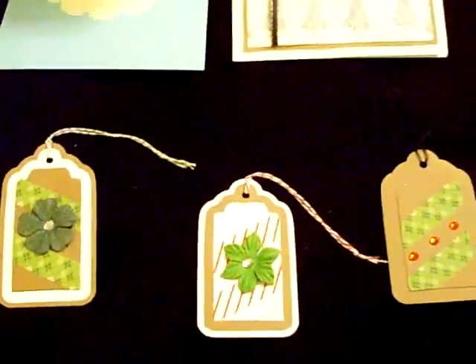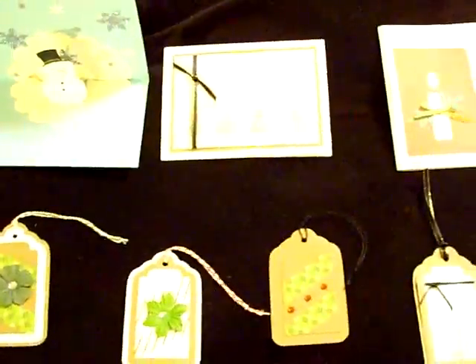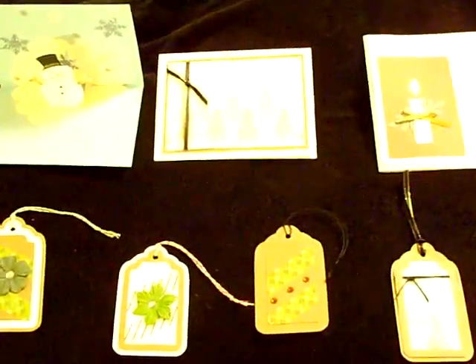And that's pretty much it. Hope everybody is doing okay out there — happy crafting!